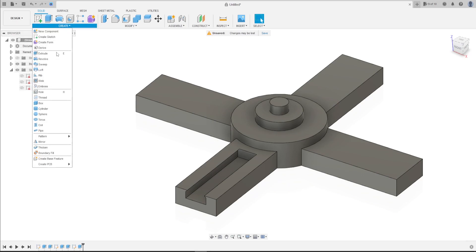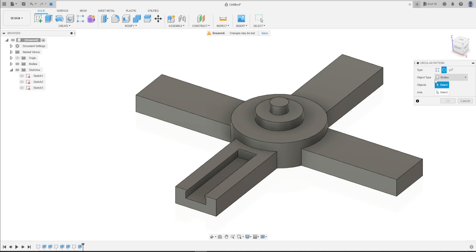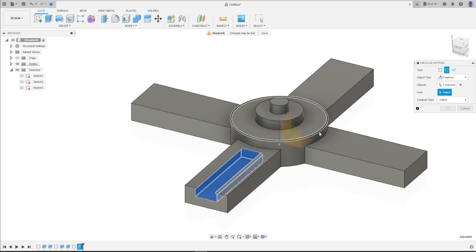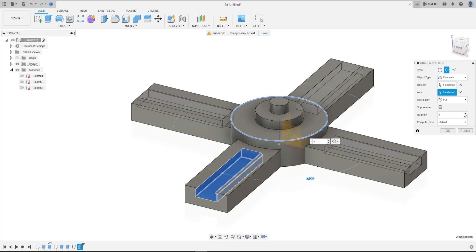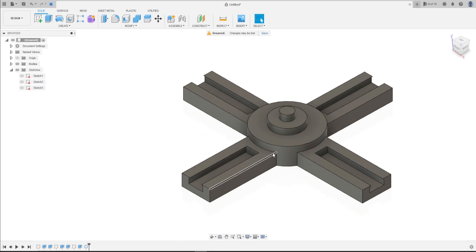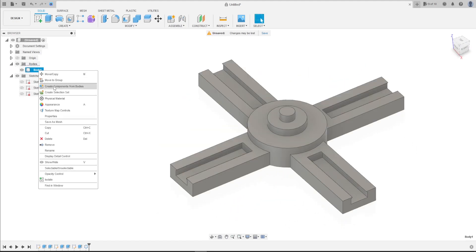Go to Create, select Pattern, then Circular Pattern. The object type is Features and the object is the extrude cut we just made. For the axis, click the circle, and set the quantity to 4. Press OK, press OK. We have this.